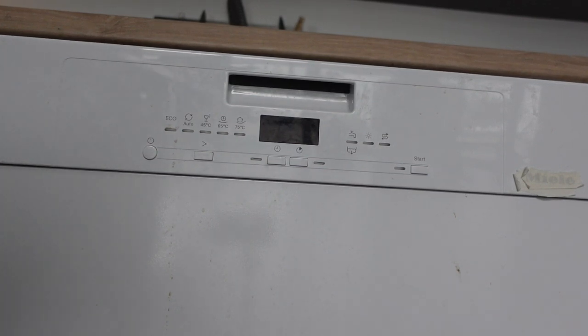Hey everybody, this is a quick video in case you have a Sharp brand dishwasher and you need to do a reset on it or a hard restart on it.